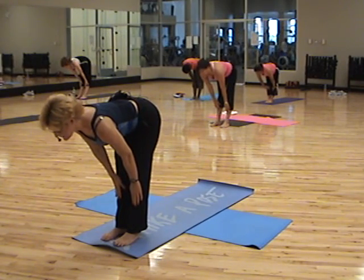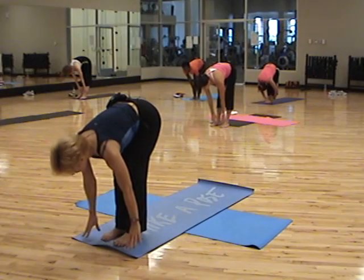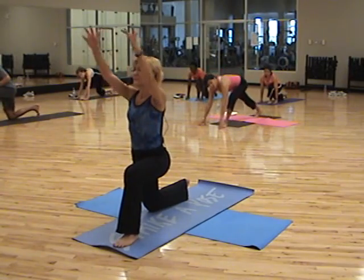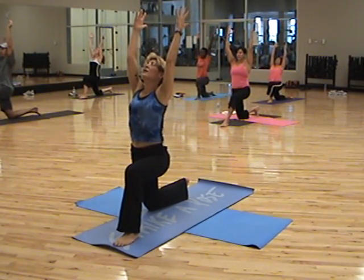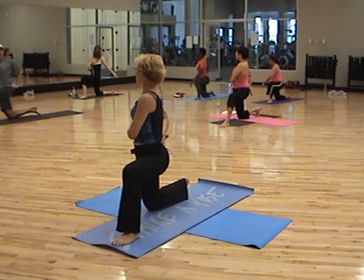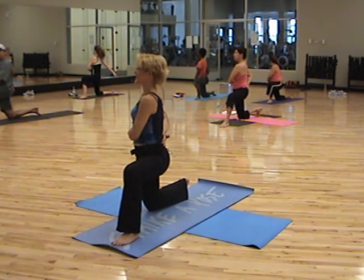Straighten out your legs. Fingers slow down at your ankles. Both hands on the floor. Right leg goes back — put your knee on the floor. Get your arms up. Nice, deep inhale. Reach high. Look up. And now twist left — right arm goes behind. Yeah, the other left. Sorry about that.